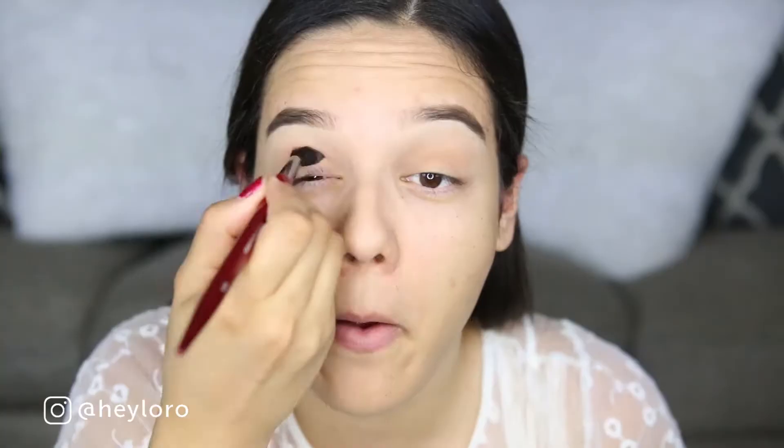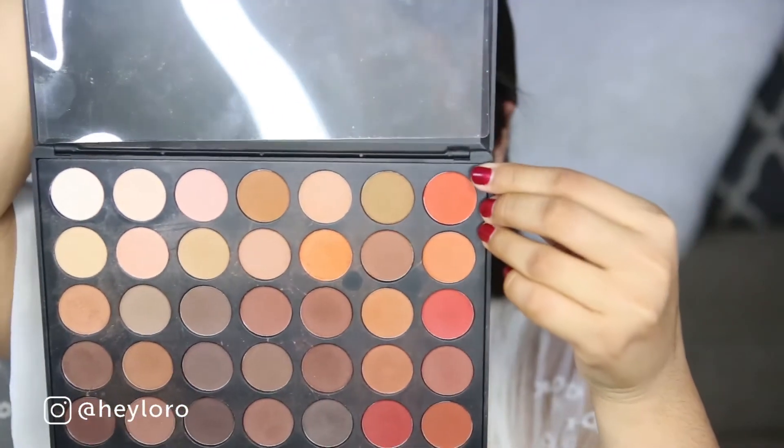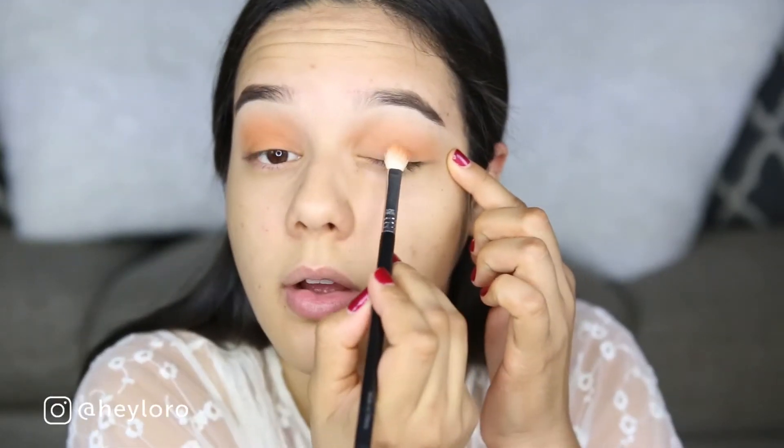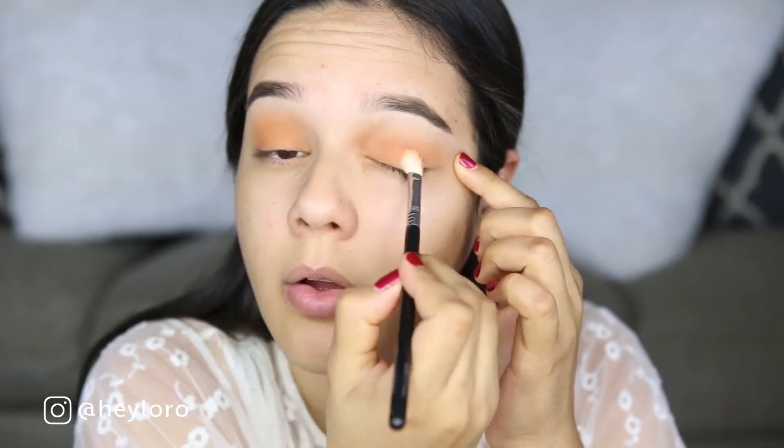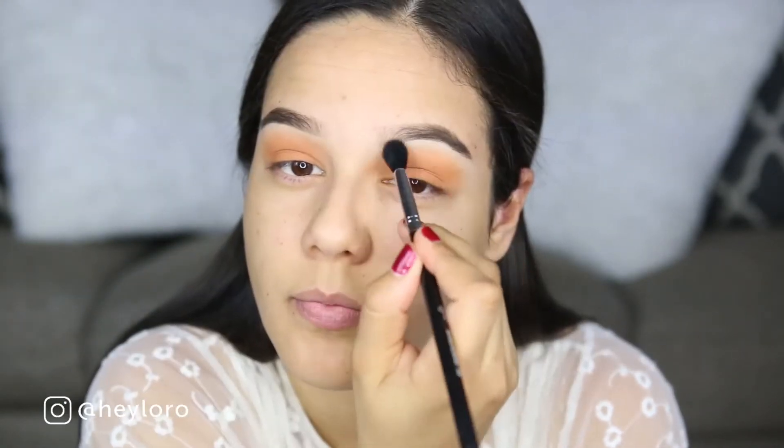Moving on, I'll be using Brick — I believe that's what it's called — from MAC Cosmetics, just an orange shade all over my crease. Next I'll be using this dark orange color from the 350 Matte Palette from Morphe all over my lid. Don't forget to blend everything out because we don't want any harsh lines.